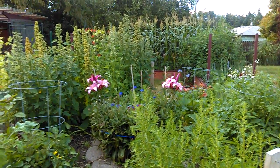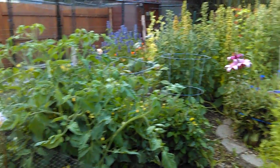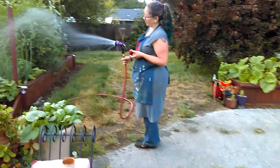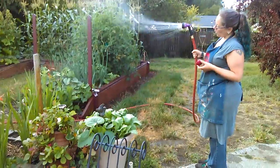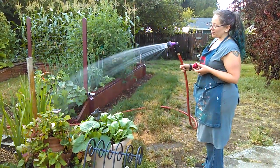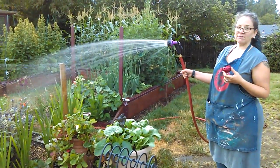Here's the current state of our garden. The water is attached to this lovely human being and the pressure is pretty good. That's rainwater coming from the rain barrels and out of the hose.